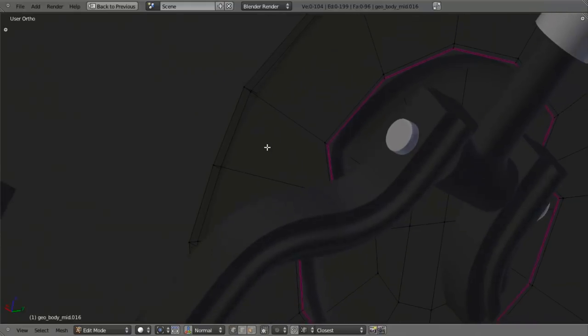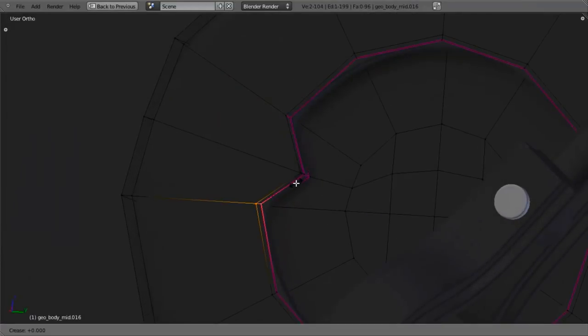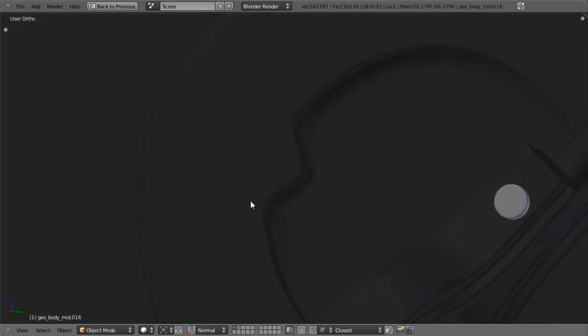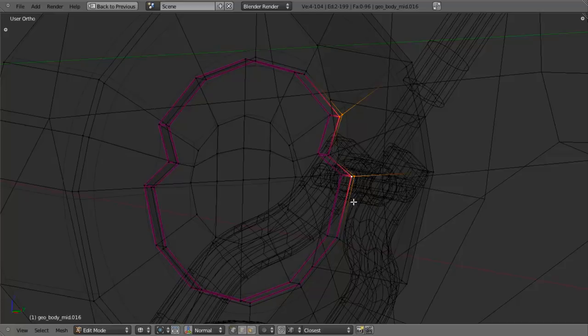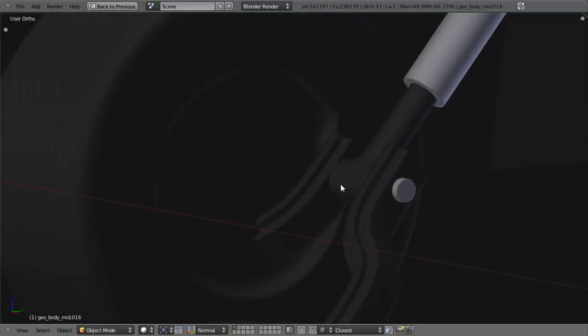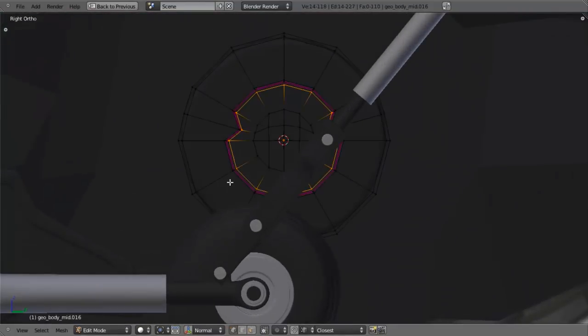I'm going to add in another edge loop right up to that edge to sharpen that up. That looks pretty good. I'm going to add in two pan heads right here as well. I'll select this piece, Shift D, P and separate selection, then select it and Shift select the other piece and hit Ctrl J to join those together. I'll move this over right in here and scale it down, position it just about like that, then take this in along the X axis till it lines up. I'll hit Period to rotate around the cursor, Shift D, right click, S Y and negative 1 to just flip that around. Slide that in and that looks pretty good.